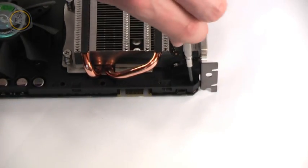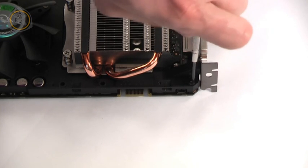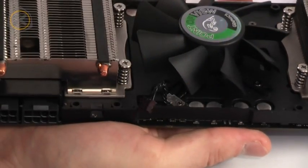Hidden away in one of the corners close to the PCI bracket, you'll find the first screw that needs to be removed. In the center, next to the fan, you'll find the fan connector that can now be unplugged.